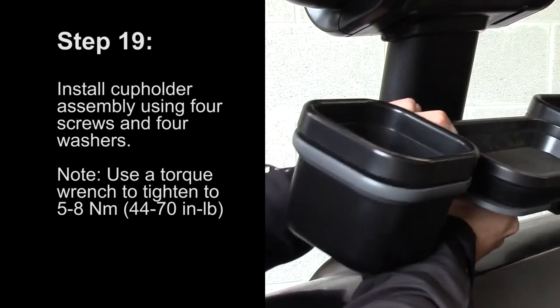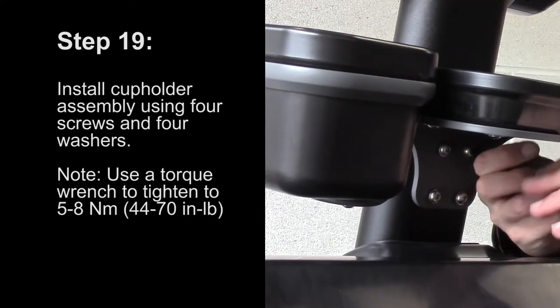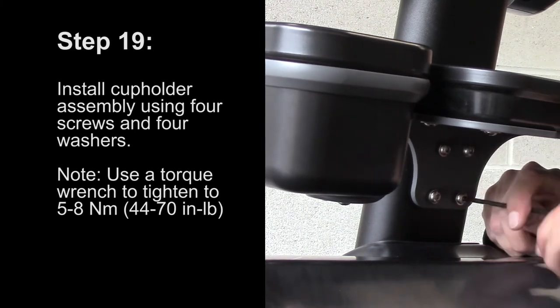Step 19: Install the cup holder assembly using four screws and four washers. Use a torque wrench to tighten to five newton meters.